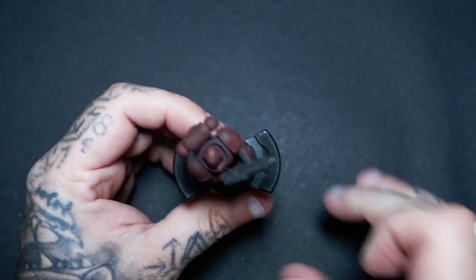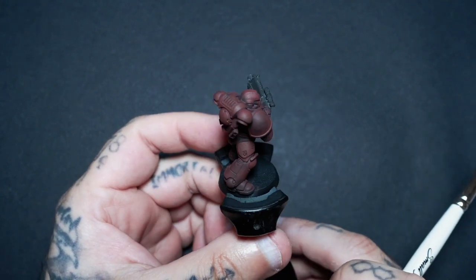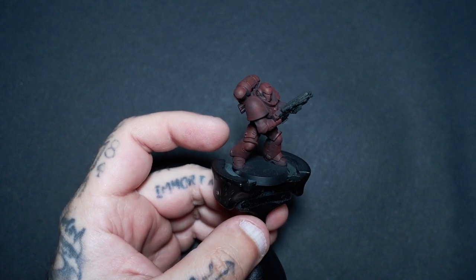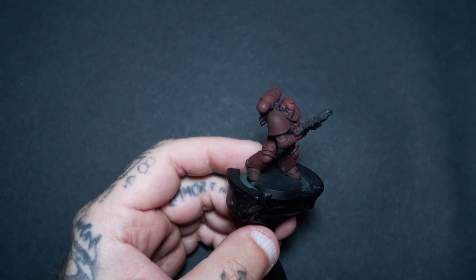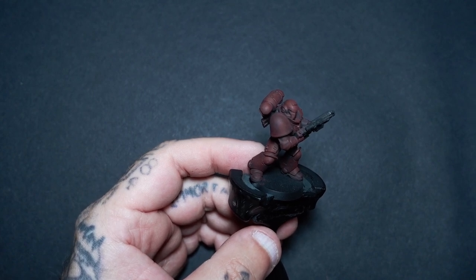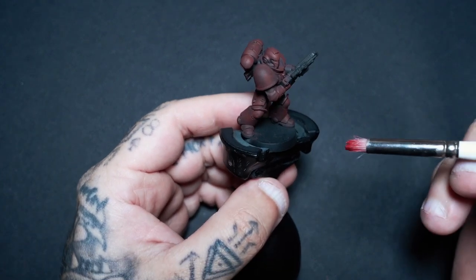Because I've got that matte black primer, it does sort of turn your first few layers of paint more matte looking. But as soon as we build them up, that's going to start to disappear. If you do enjoy that matte look later on in the process, you can go over with a matte spray. So now we're going to move up to the Burnt Red.